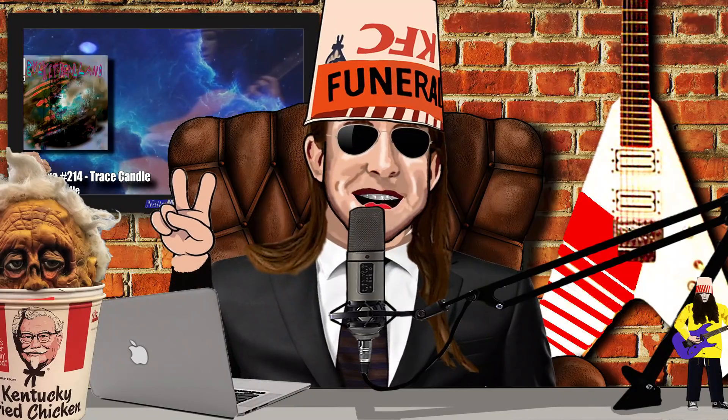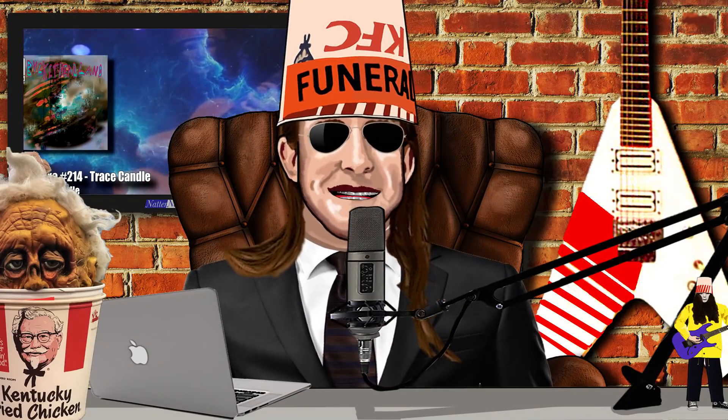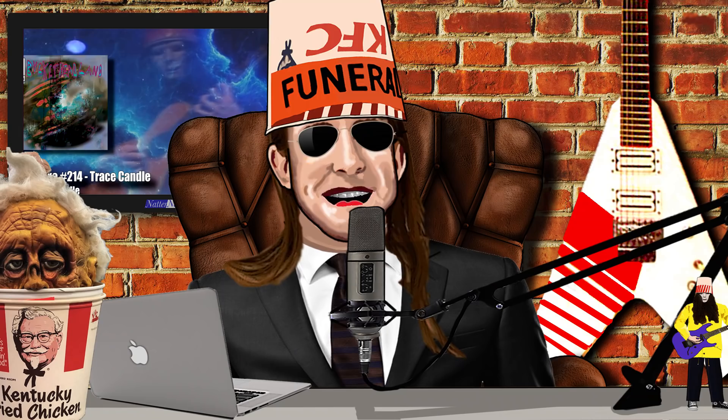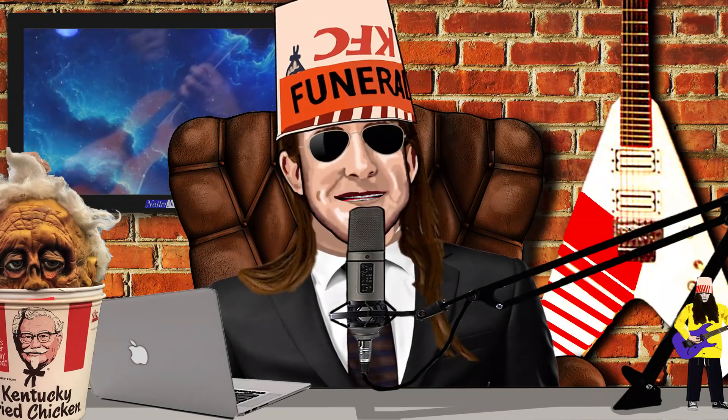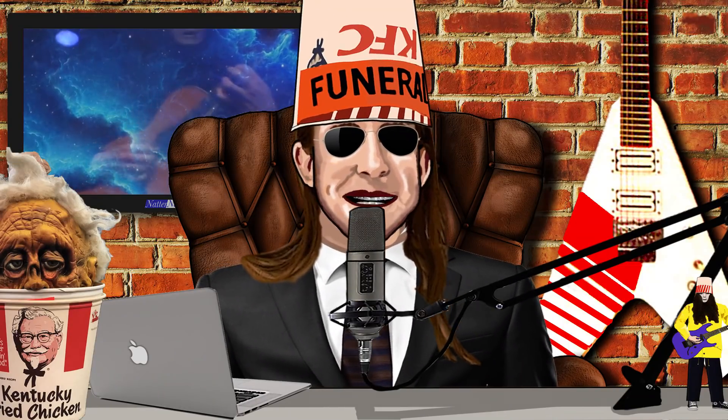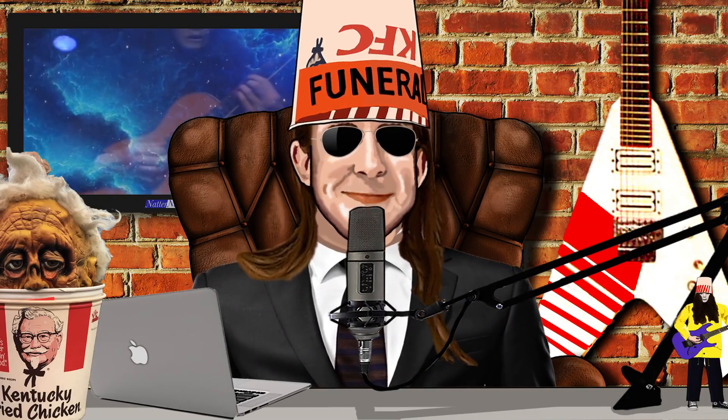Do you know that sound you make? Is that like a distortion pedal? What kind of pedals do you use? Good evening everybody. In our previous video we took an extensive look at the history of Buckethead's guitars. So today we'll take a run through of the numerous effects pedals and equipment that Buckethead has used throughout his illustrious career.